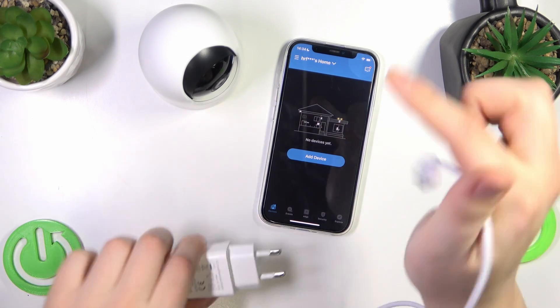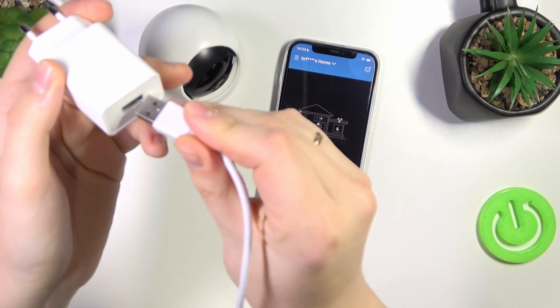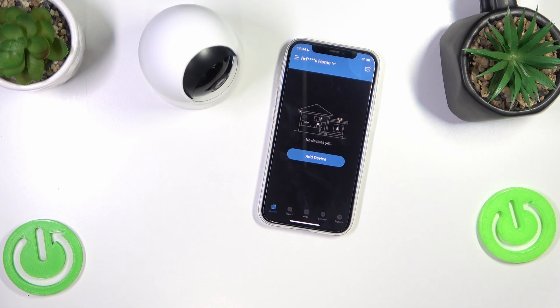Insert the USB end of your wire into the charging block — or charging brick, or charging adapter — then put it into the power socket. Just plug it into power, in other words.